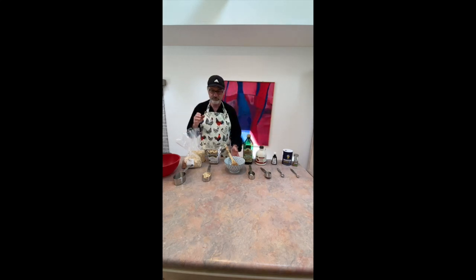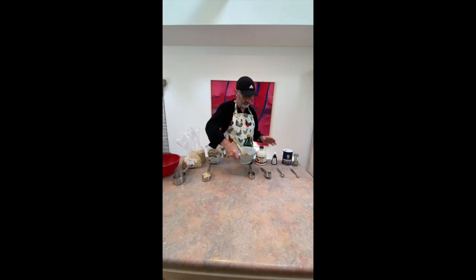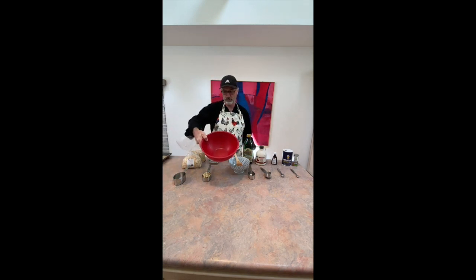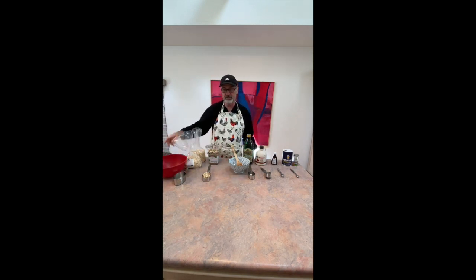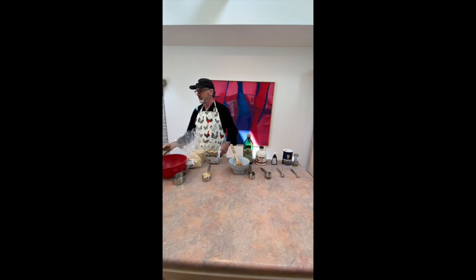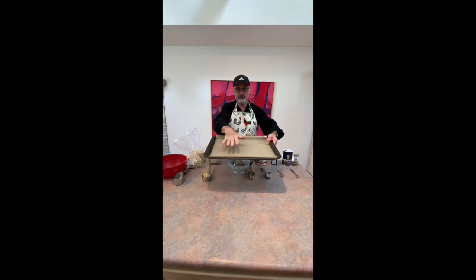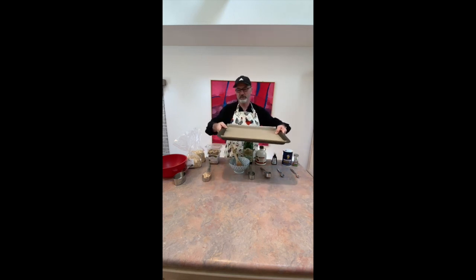I also have a couple of different bowls here. This smaller bowl is for my spices and my wet ingredients. I'm going to add that to my large dry ingredient bowl, which is for the oats and the nuts. And when I'm done, I'm going to spread it all out on this pan with parchment paper — that's what's going to bake in the oven.